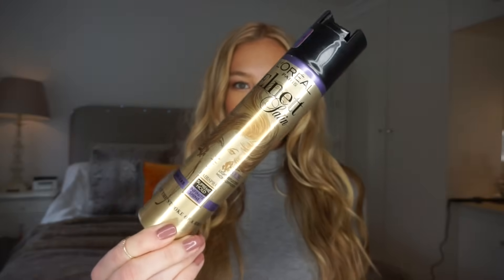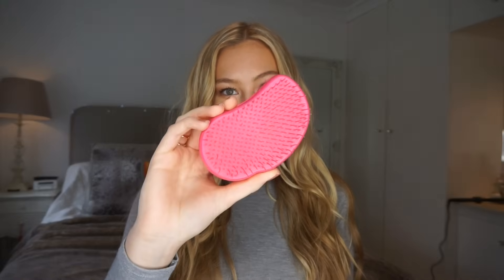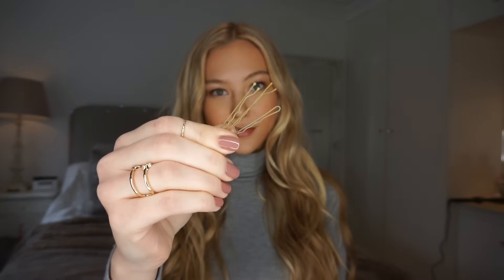For this look, you will need hairspray — I'm using the L'Oreal L-Net one. A comb to part your hair. A brush — my favourite is a tangle teaser. Some bobby pins. And some clear elastics.